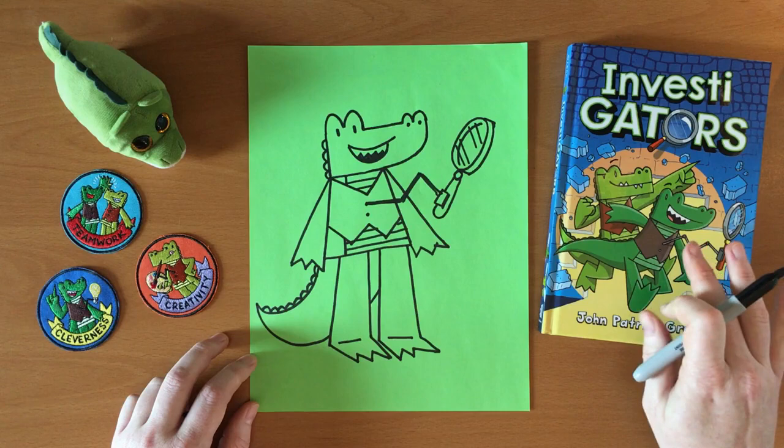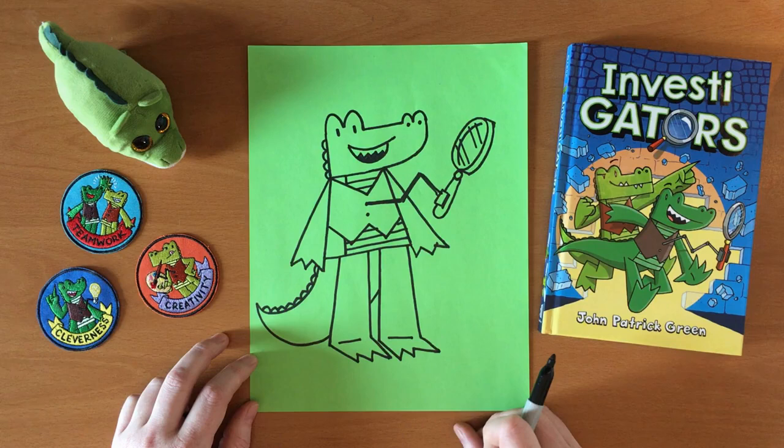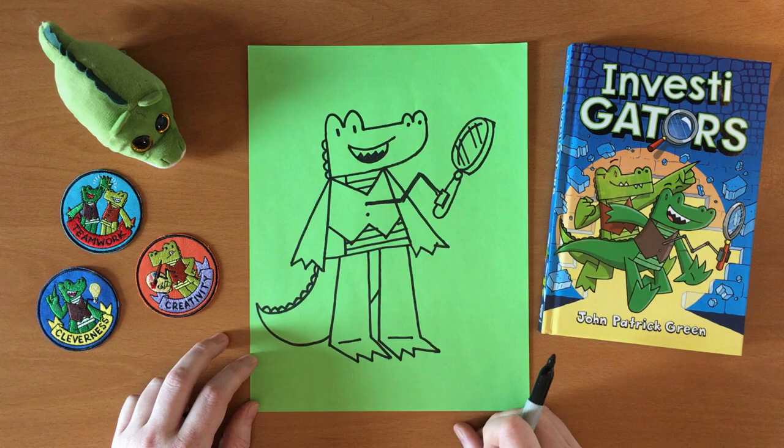And that's how you draw Mango from the Investigators. That one's Mango and that one is Brash. And if you want to draw Brash, he is basically the same shape, but his head has a square chin — and that is the difference. So thank you very much for joining me as I draw one of my characters. I hope you had fun.